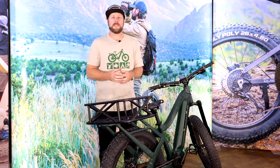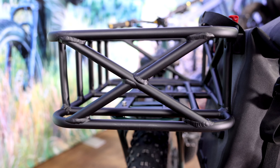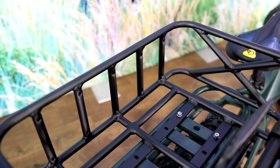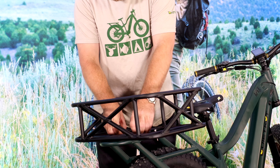Hey, Spinks from Quiet Cat here with a brand new accessory for the fall hunting season. This is our new pannier basket. It fits perfectly onto our pannier rack that's integrated into our 2021 Apex Warrior and Ranger models. You can see it mounted here in what we call the landscape orientation.